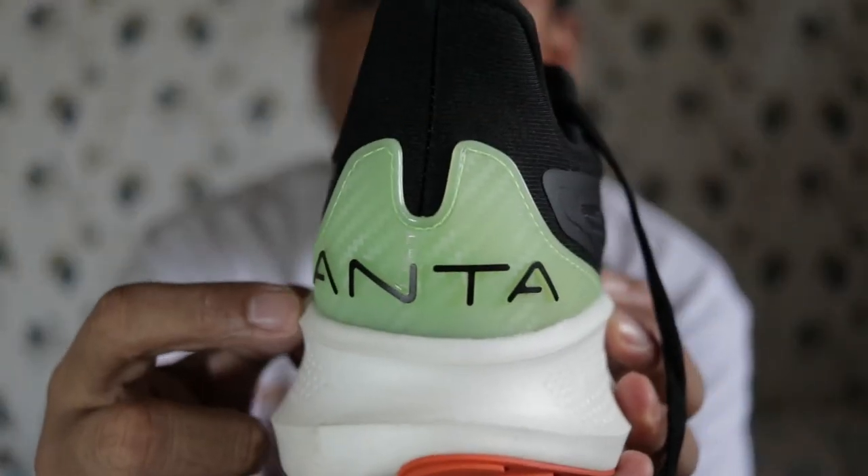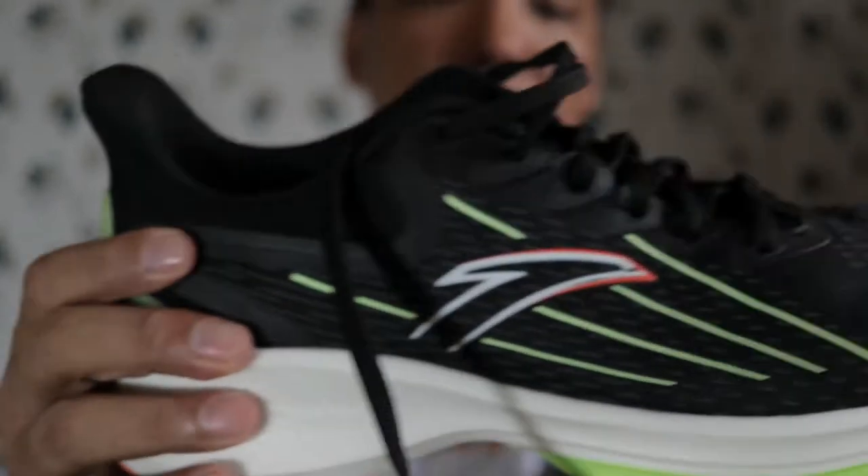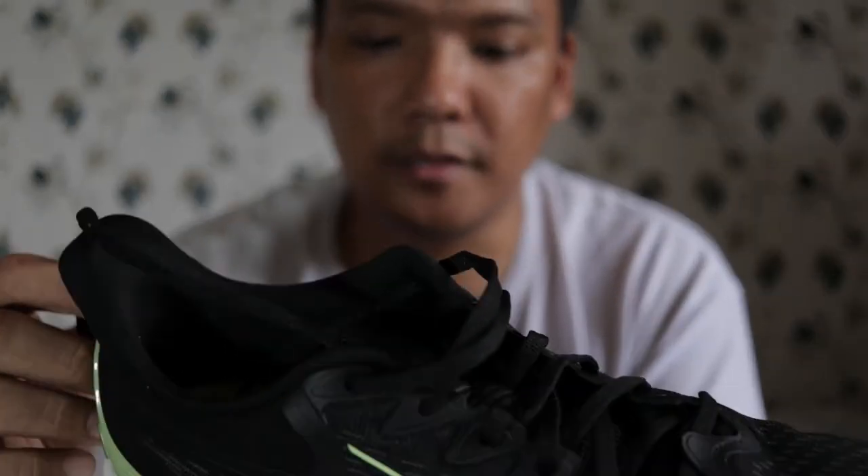The heel collar is quite padded and sturdy. You can see the Anta branding here. Going to the midsole — it's a full-length plush foam.